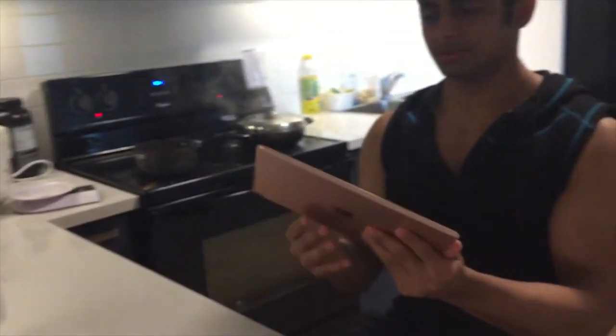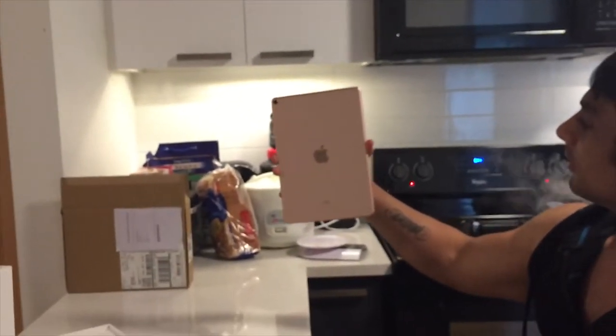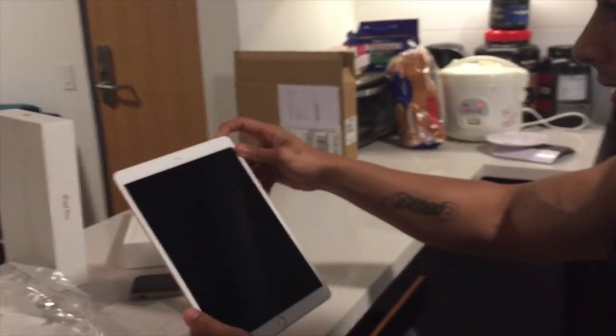We're just doing our unboxing right in the kitchen — savages these days! How's it looking? Damn nice. It's pink — gorgeous. It's rose gold, rose gold, yeah.